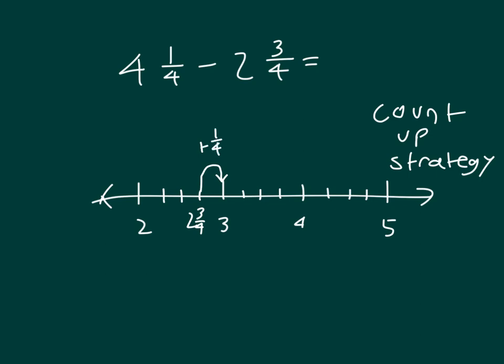We're trying to get to 4 and 1 fourth. So we'll count up one more whole to get to 4 — that's plus 1. And then we just need to go 1 more fourth to be able to get to 4 and 1 fourth. So that's 1 fourth plus 1 plus another fourth.